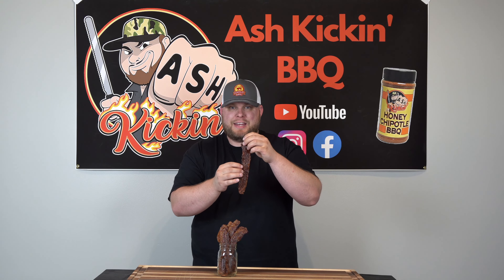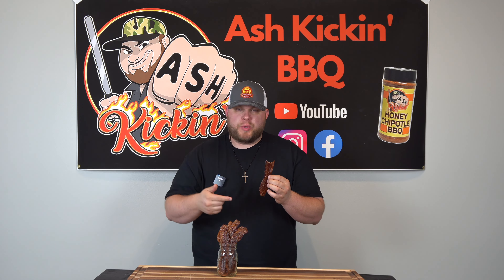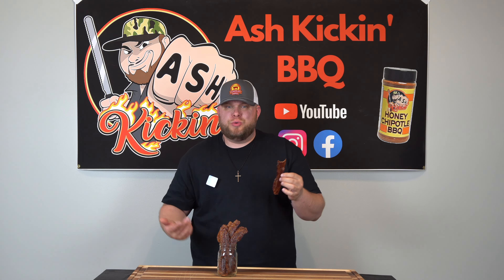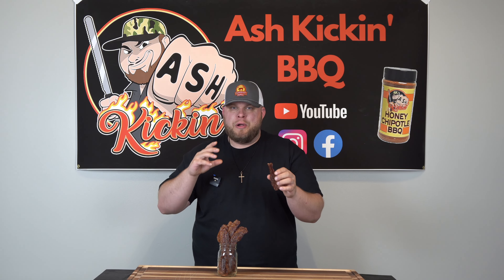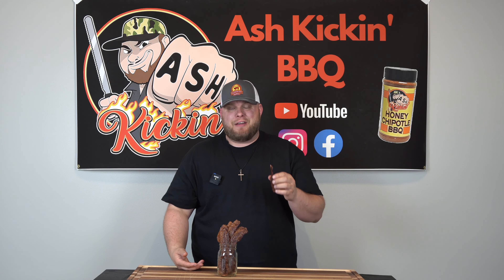Here's our beautiful bacon candy — let's go ahead and try a bite. Salty, sweet, sticky, smoky. This is amazing. If you haven't tried this, you've got to give it a try — it is just pure perfection. Who doesn't like bacon? The maple flavor comes through, the brown sugar flavor comes through, and my Ash Kicking Barbecue honey chipotle adds just a nice little bit of barbecue with a little sweet heat to it. This is absolutely awesome. If you haven't tried it, it's very simple: a couple of ingredients, an hour of your time, and you have a delicious snack that everyone's going to love.